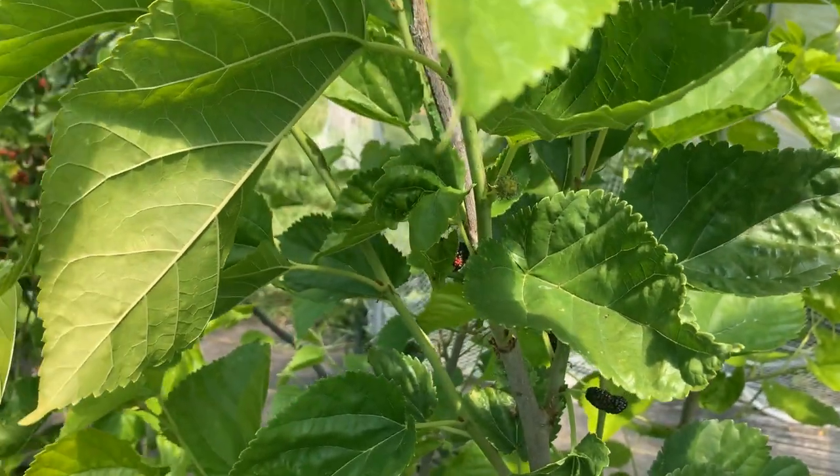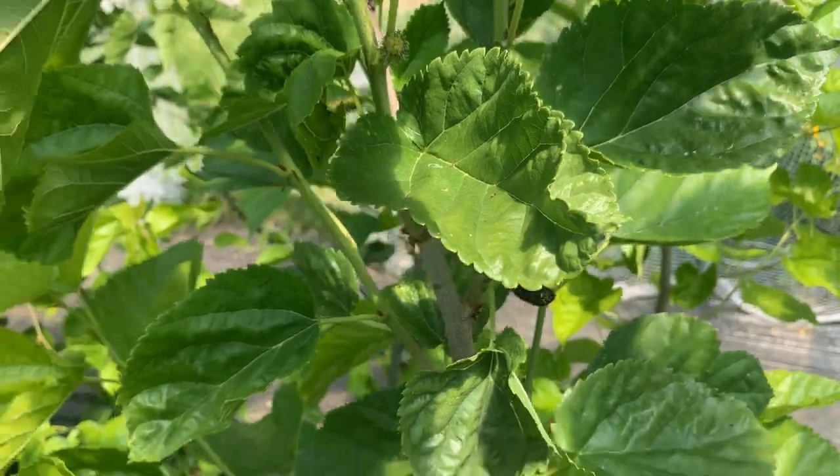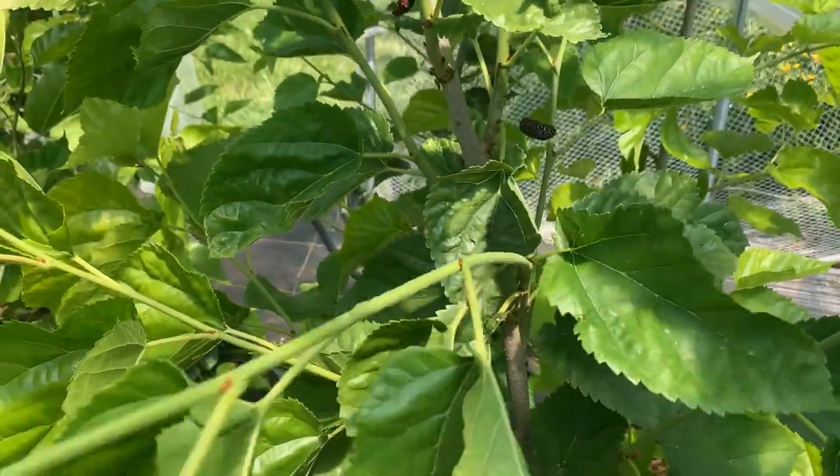We got cuttings for this last year. We rooted it and it did relatively well for rooting success rates. It's got a larger leaf.